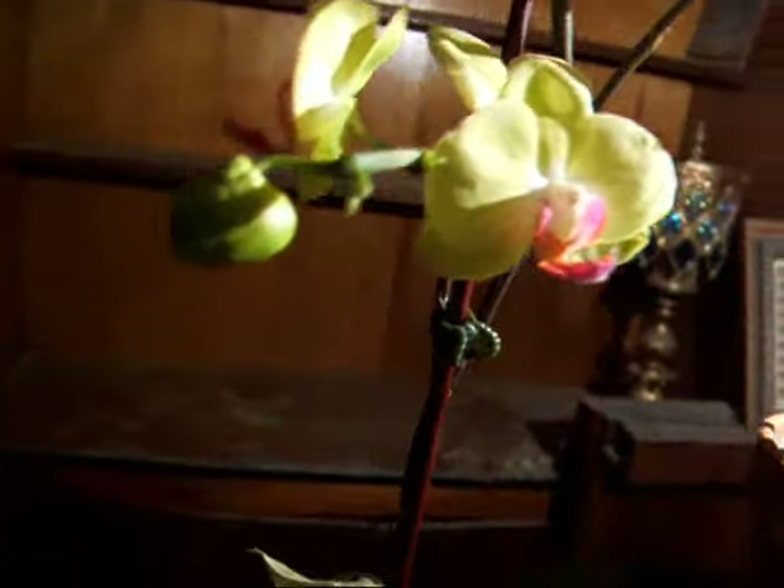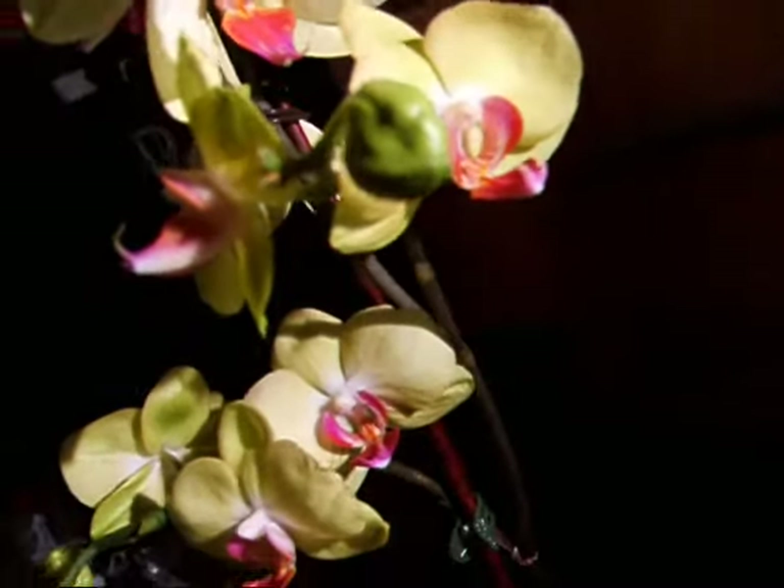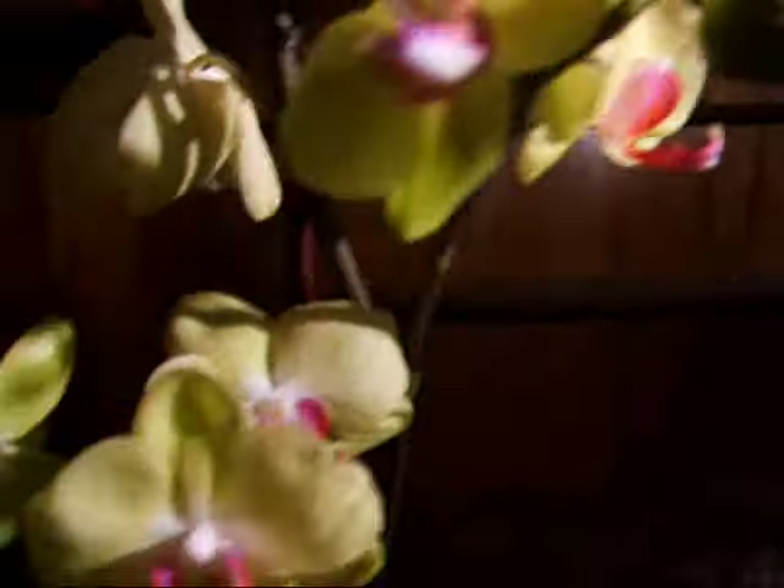My battery's going to die. I just want to show you that some of my orchid flowers have burst open. You can probably see only two more left to break open. I have a little node right here growing and a couple of nodes over here. This one is about to open — it's trying to heal.